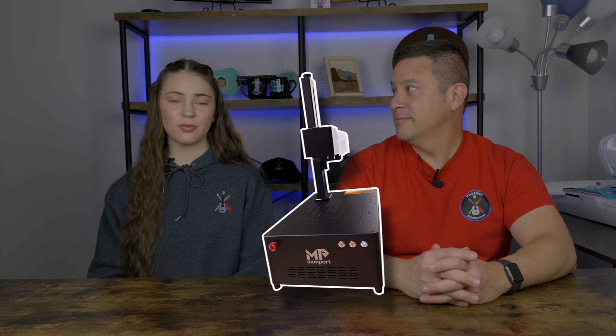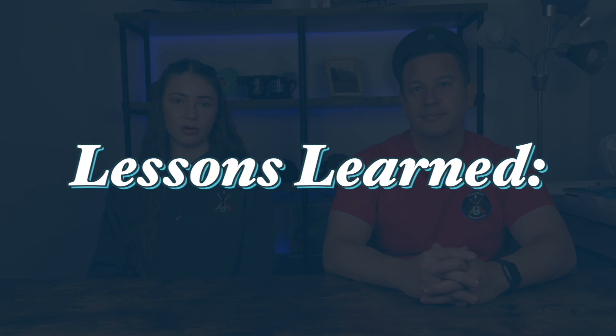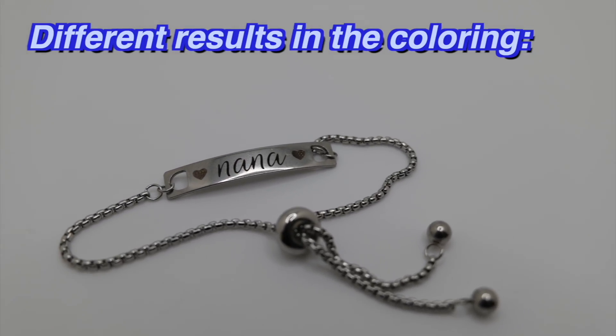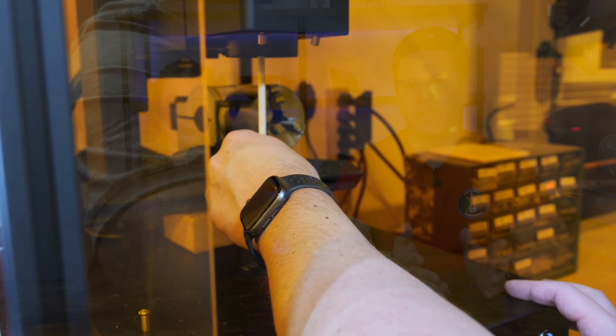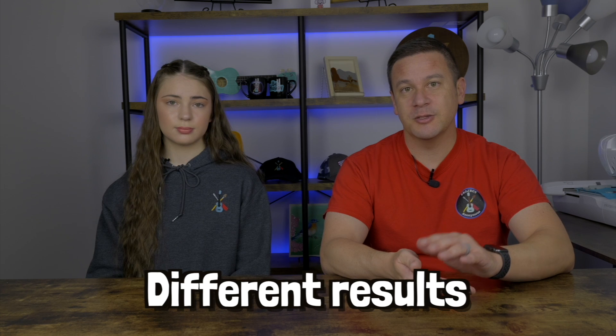So the laser gave us really cool results with this stainless steel bracelet. But we do have a few lessons learned after engraving it. The curve of that bracelet actually created some different results in the coloring of our engraving. That was kind of expected because the focal length on this laser is pretty narrow, and any slight differences in height adjustment is going to cause different results in the engraving.